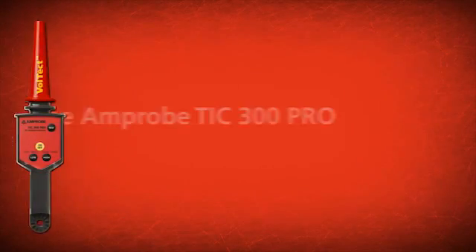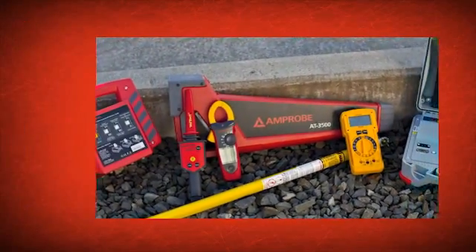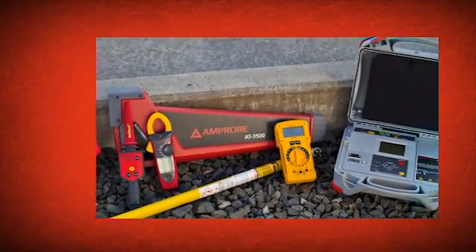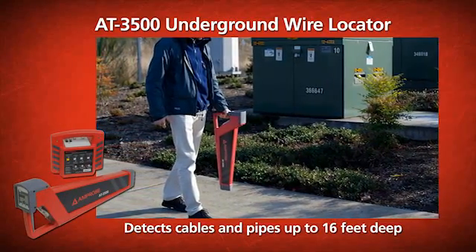Increase your productivity and safety by choosing the Amprobe TIC 300 Pro with Voltect. Also check out our other utility solutions, including the AT3500 underground wire locator that finds cables up to 16 feet deep.